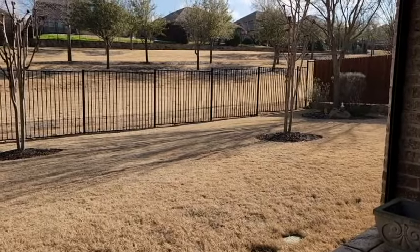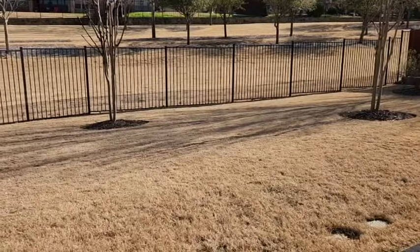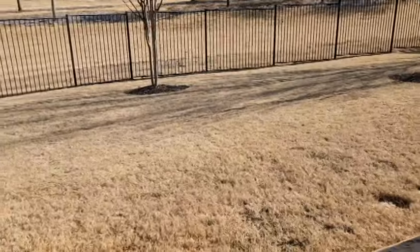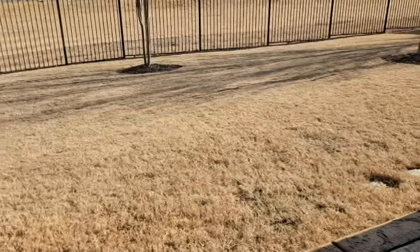If you did not put down a pre-emergent weed control over the winter, you may want to put a pre-emergent on your lawn now so that the pre-emergent chemicals can be watered into the soil before you do your spring scalping on your Bermuda lawn.